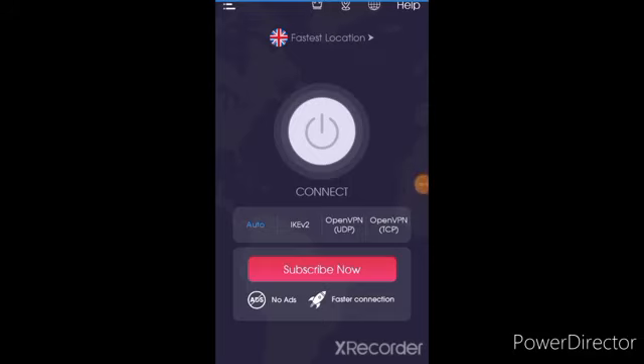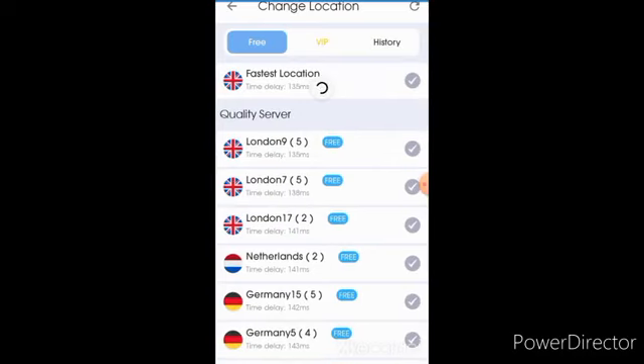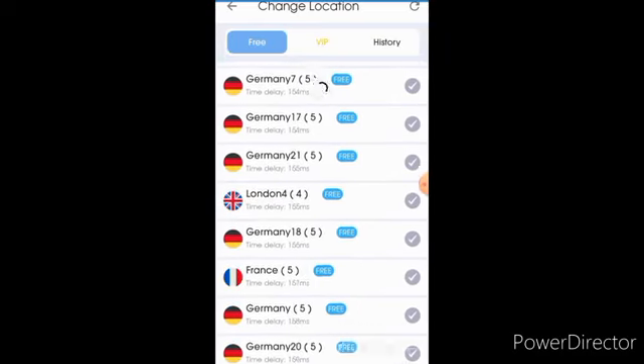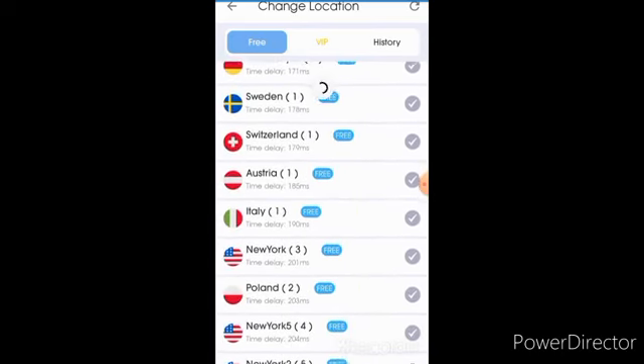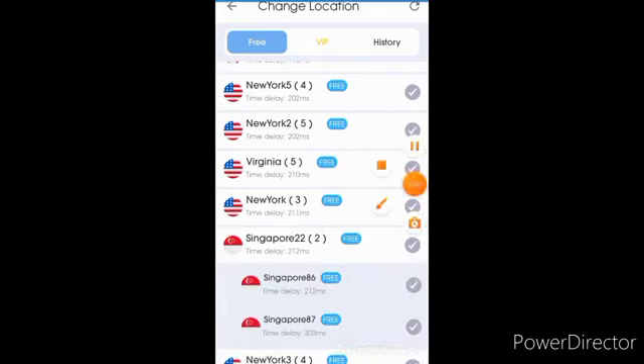The first thing you need to do is come to this place and choose your location. Click on it and look for Singapore. You'll see 'Singapore 22' — that is what we want. When you click, it shows two options — don't use the first one, use the second one. Click on it and it's connected. The ads are normal.